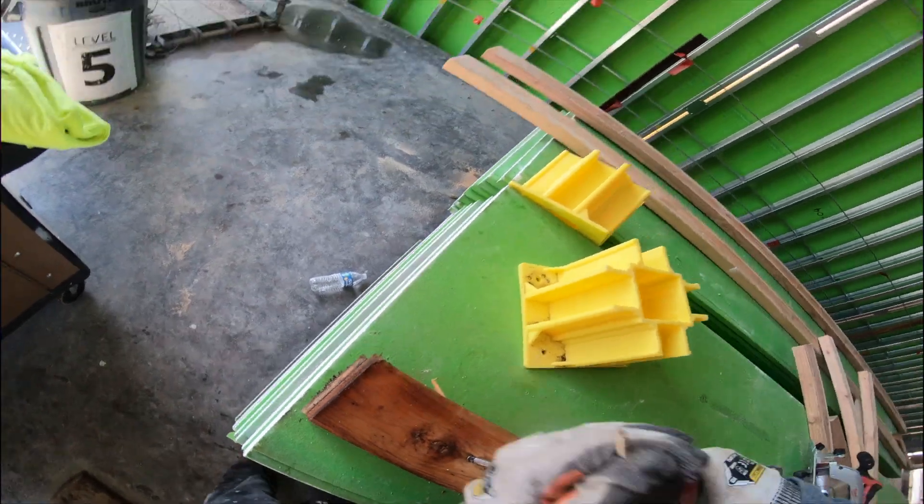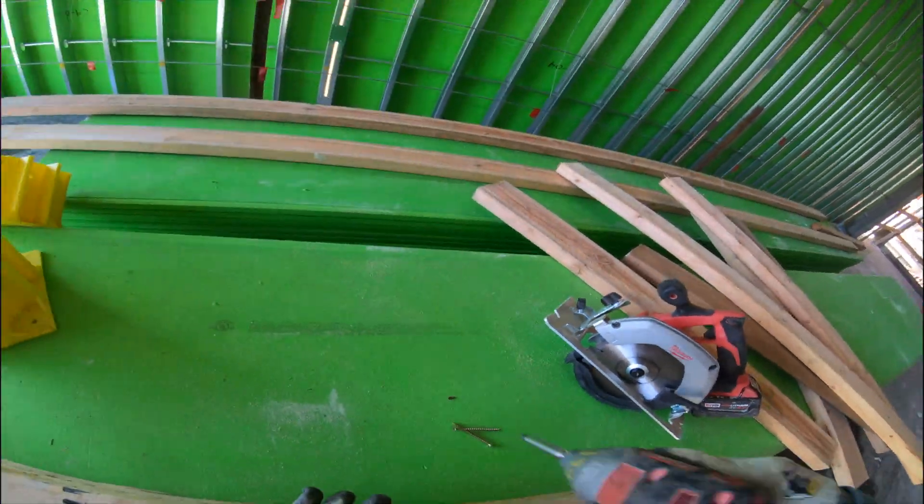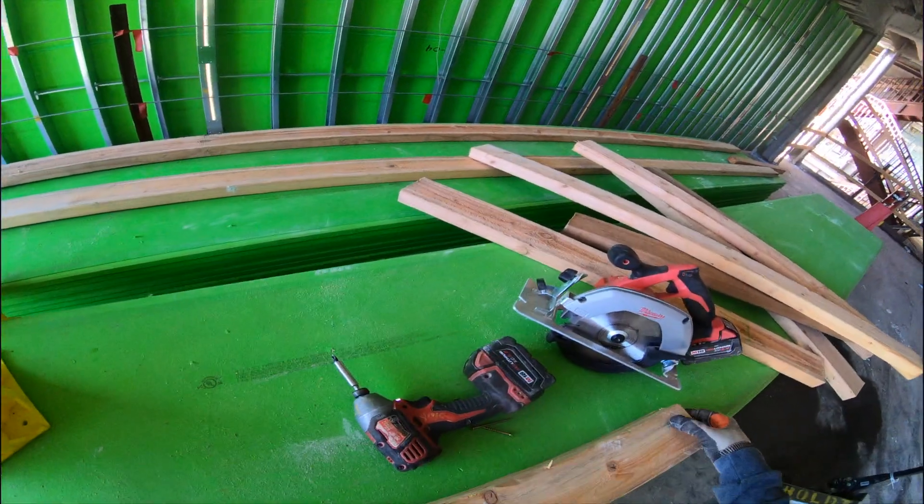Then you flip it — le das vuelta — and you repeat that process. Another screw — otro tornillo — on each side, cada lado.